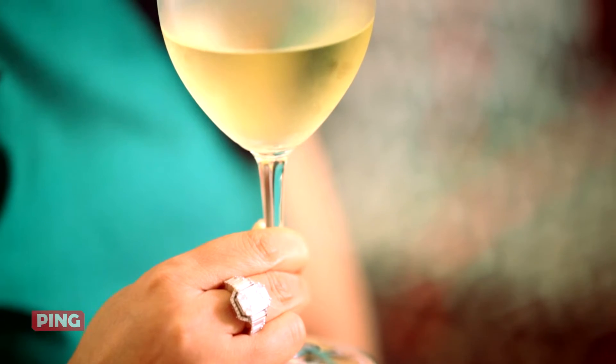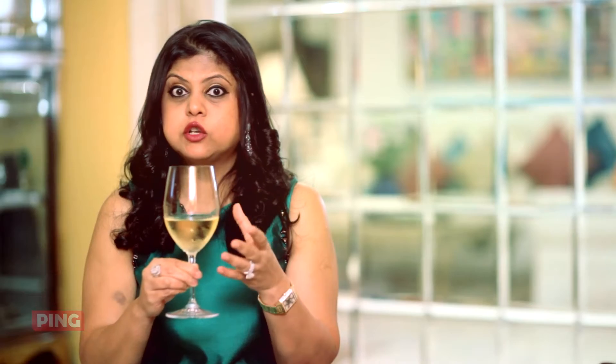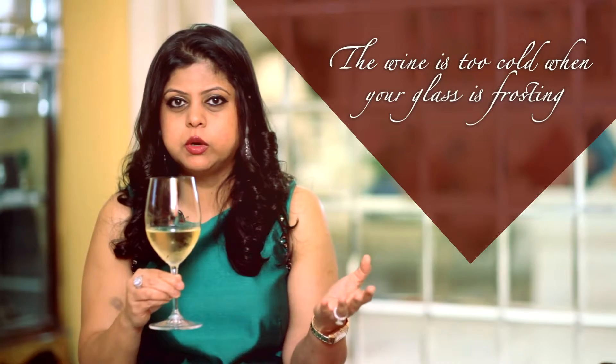What you really want to do is to be able to appreciate all of these things, and hence you need to give the wine a chance to be at the right service temperature. You know the wine in your glass is too cold if it is typically frosting. So if it is frosting like it does in a beer glass, then you know that wine has been served over-chilled and is probably too closed for you to enjoy.